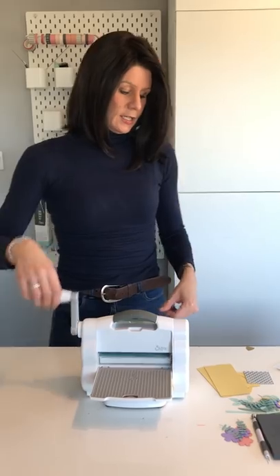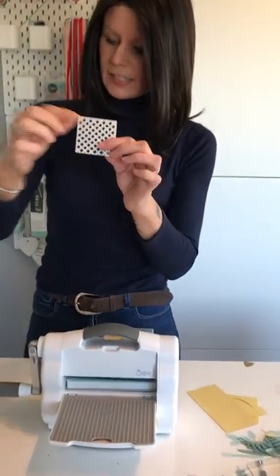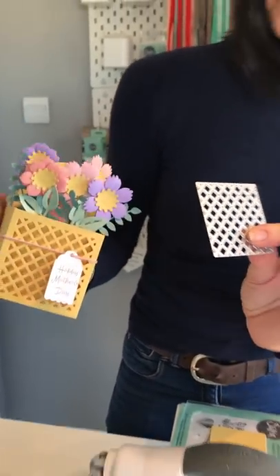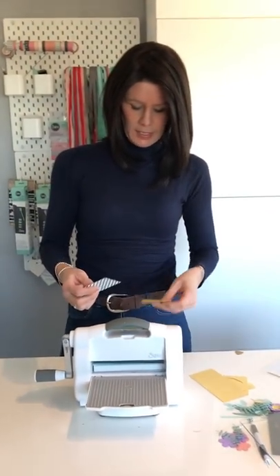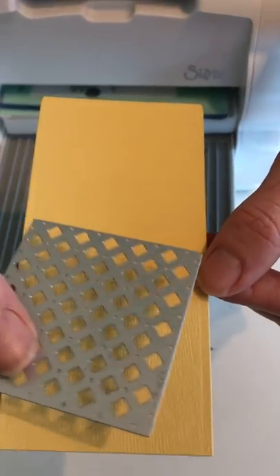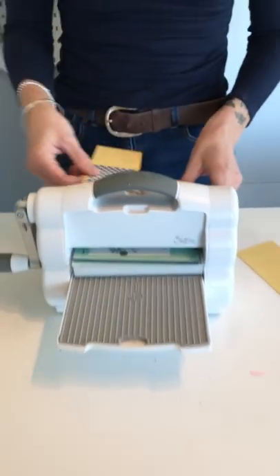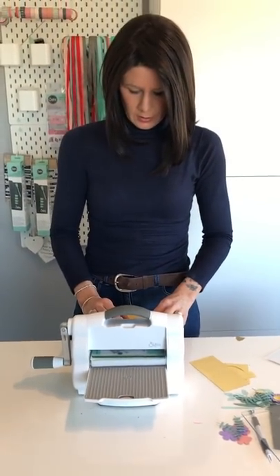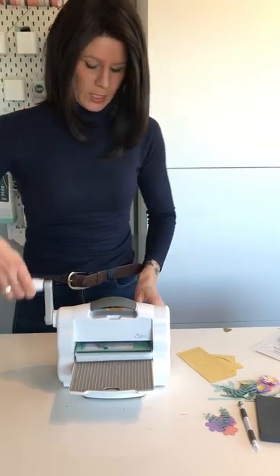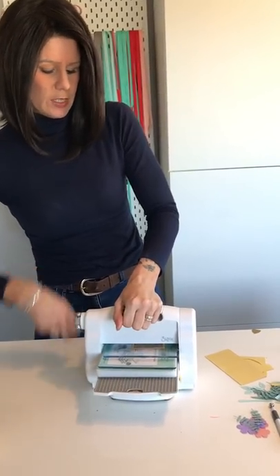I've already done a lot of the die cutting. What we're going to do is pop this bit in - this is what makes that lattice effect on here. When you die cut, you get these score lines, and the score lines give you a really good indication of where that square is going to go. We'll just pop that into our machine like so, make sure that stays in place. We only need to do this on one of the panels because this is just the front panel - you can do it on both if you wanted to.